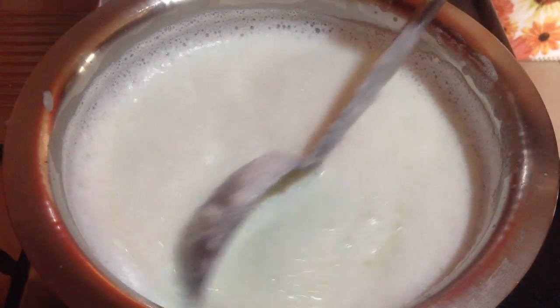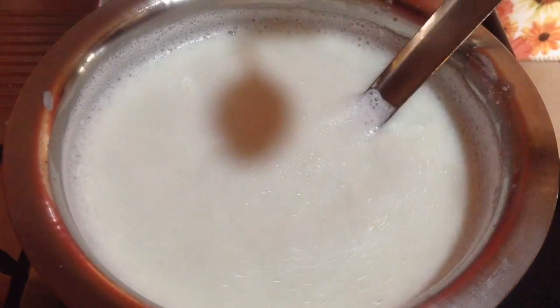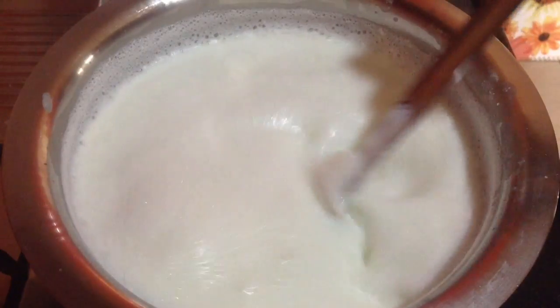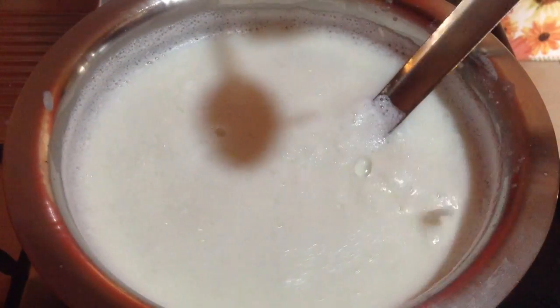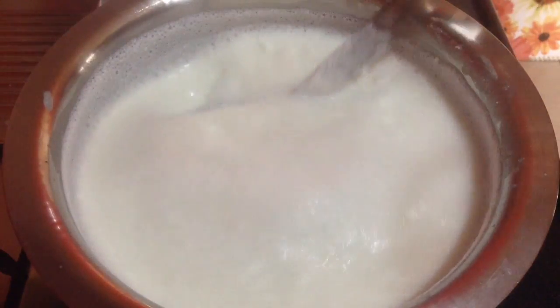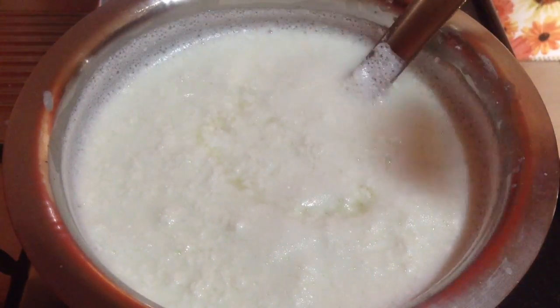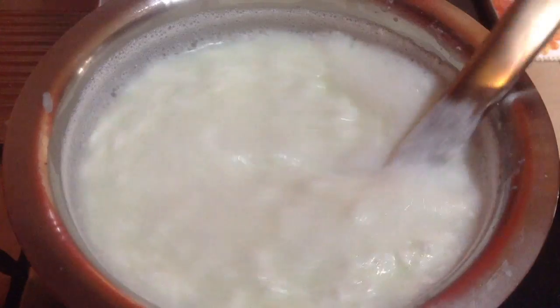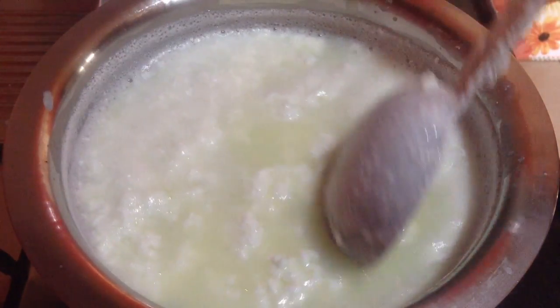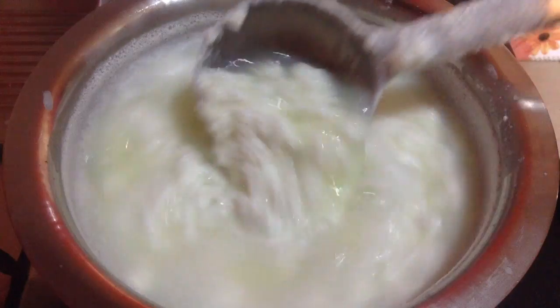Per litre you require at least 3 to 4 tablespoons of lemon juice, so as this is 2 liters of milk, I will need around 7 to 8 tablespoons. You can see small grains of cream cheese forming in the milk, and slowly the green-colored whey water is getting separated. The water is not yet clear, so in goes the last tablespoon of lemon juice. Now you can see the whey water is very clear.